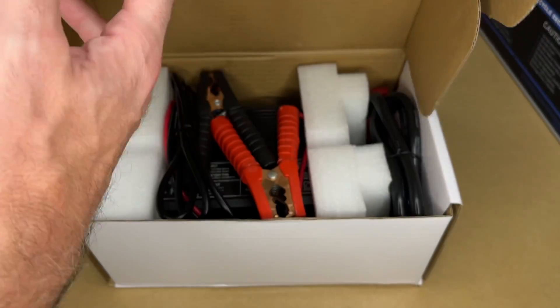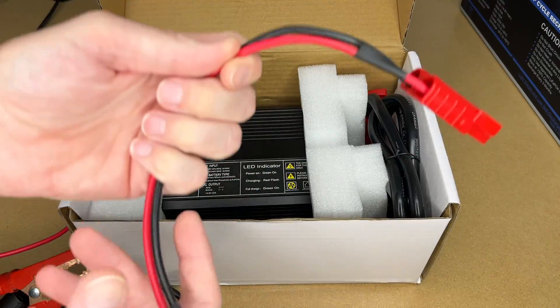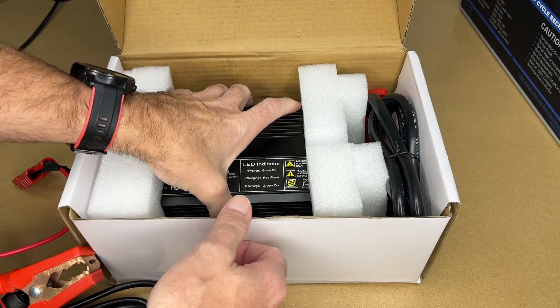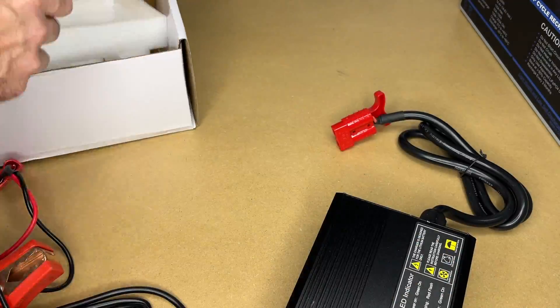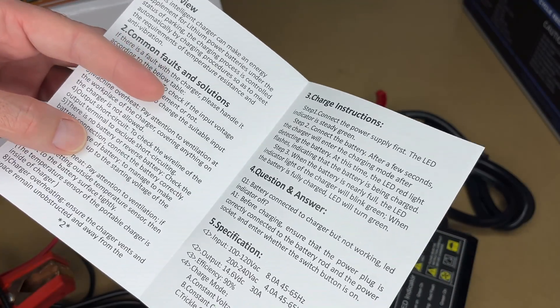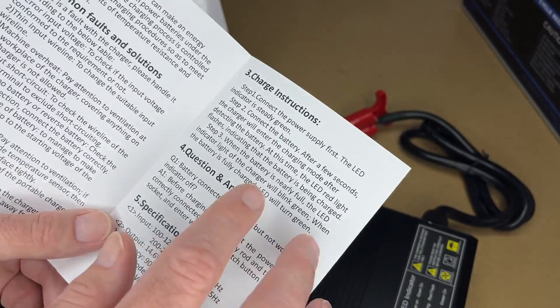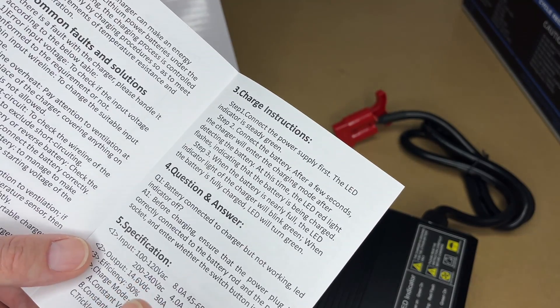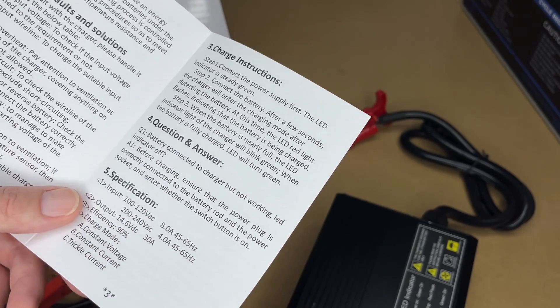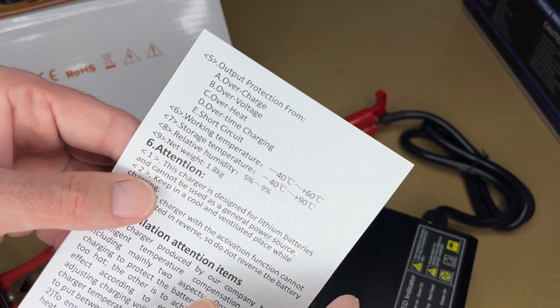So let's get this open. Here we have the charger. We have some battery clamps and a direct battery connection. Here we have a spec sheet of some sort, and here we have the manual — this goes over common faults, how to use it, and has some specs. This charger can wake up a BMS, so if your battery is reading zero you'd normally have to almost jump-start it to charge it, but this can just take care of that. It also has different protections built in.